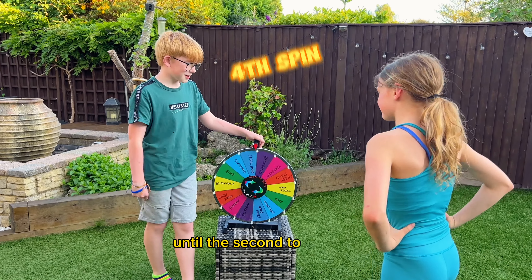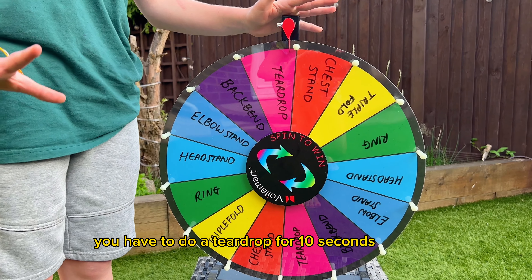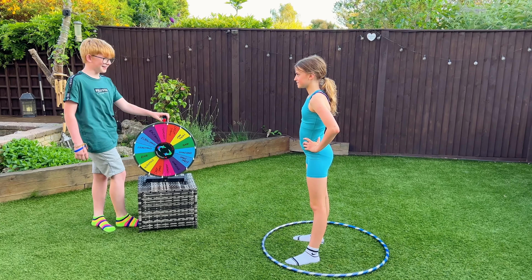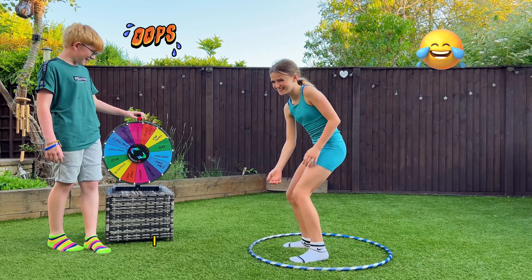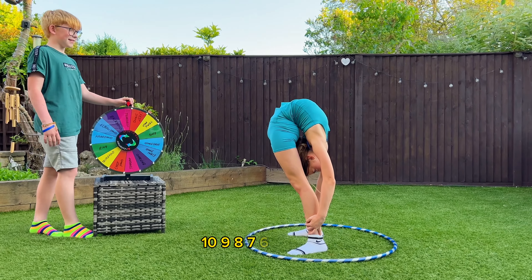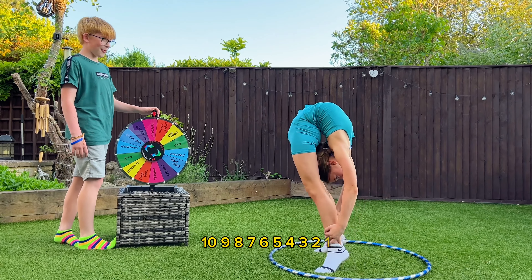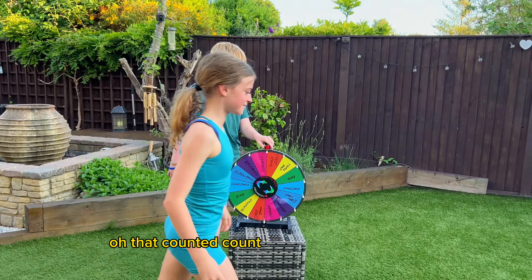The second to last one — you have to do a teardrop for ten seconds this time. Why? It could be landed on twice! You didn't tell me that. Oh, I'm sorry, I didn't tell you that. Ten, nine, eight, seven, six, five, four, three, two, one. That counts!